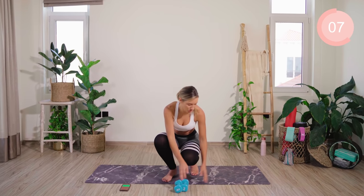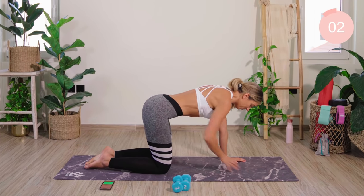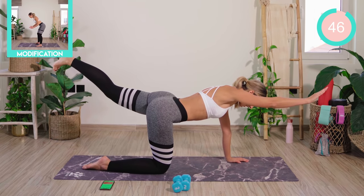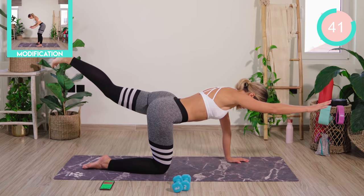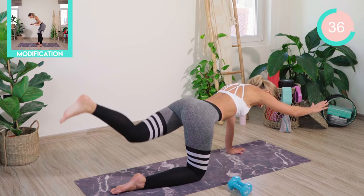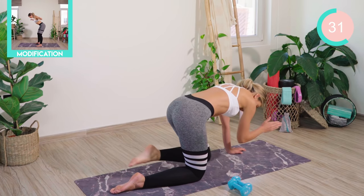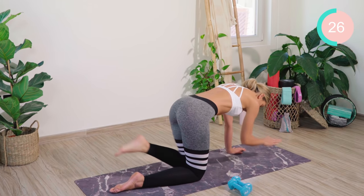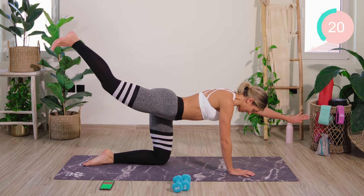From there, we're coming down onto our mat. We're in the all fours position. We're going to start off with a nice neutral spine. The core is tight. You're going to lift the arm up. If you can, you're straightening out the opposite leg. Meet the elbow to the knee and extend. We're going to change sides here — crunching in and extend.